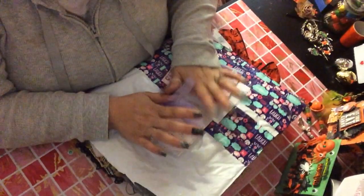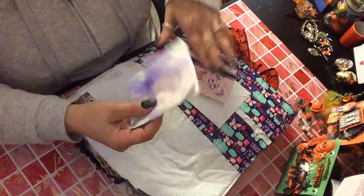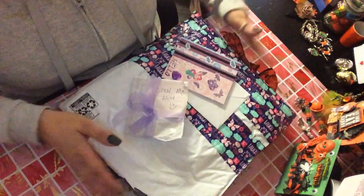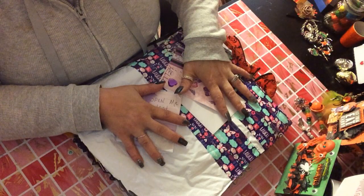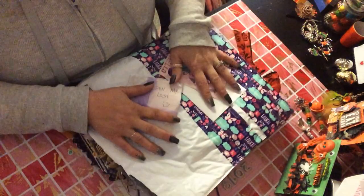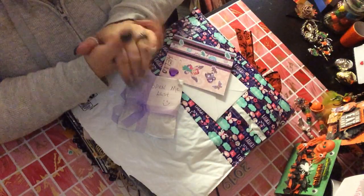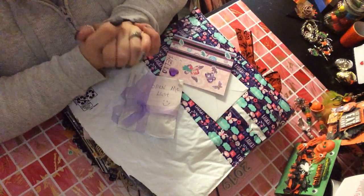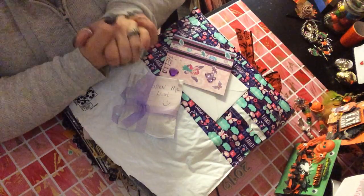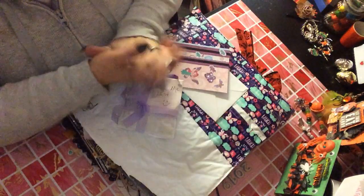Hi guys, Mary Jane here. This is the fourth time of me recording this. I feel horrible. The only thing I did not open was this last — it says 'Open Me Last.' Let me explain. This is from Crafty Grammy, Mary Lou. She is on YouTube and Instagram. This is my flip tag, Halloween flip tag, that Leanna from It's a Deal hosted — she paired us up together.